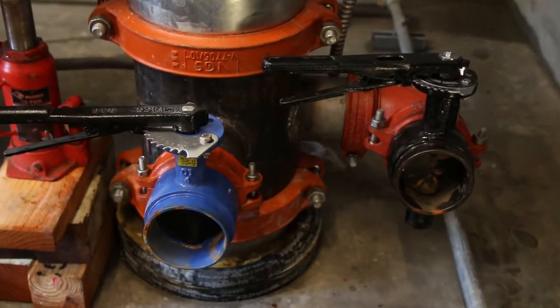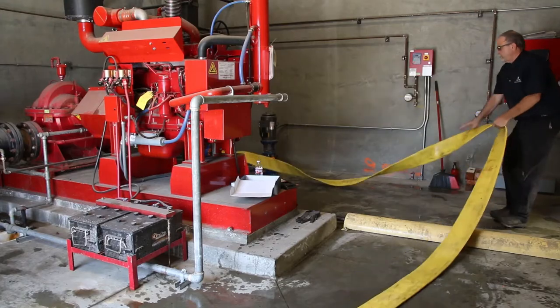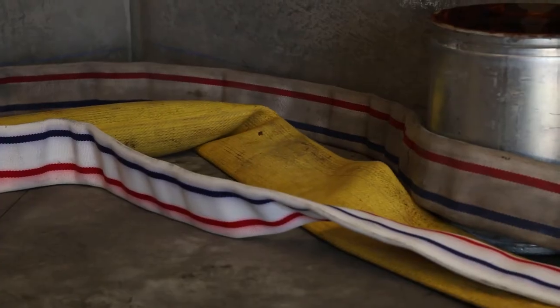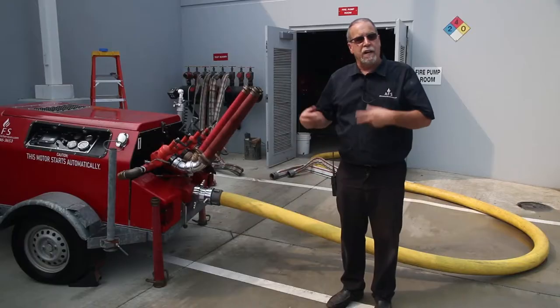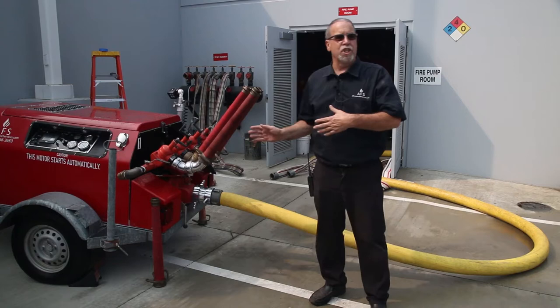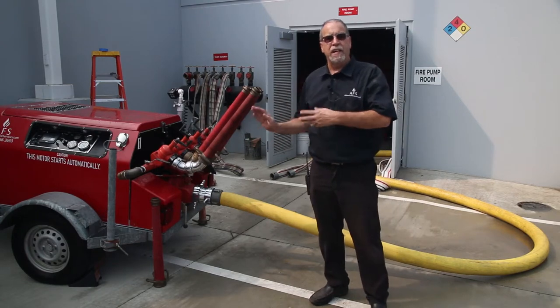We've installed our water supply and connected our water hose, and we're going to get ready to do a flow test. We want to verify the performance of our pumps every time we hook them up and make sure that these pumps are performing at 100 percent.